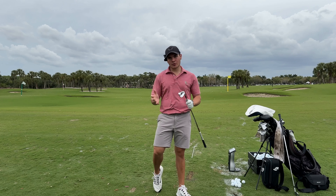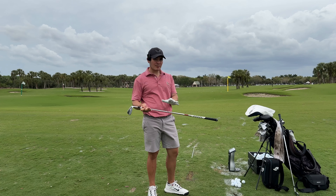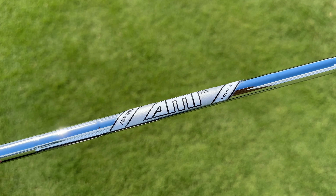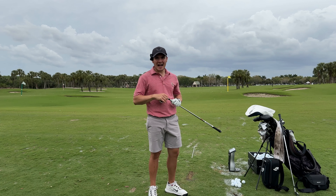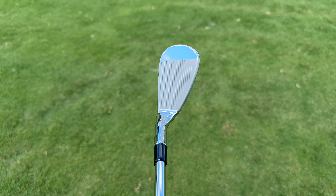In the short irons we have TaylorMade's P7 TW, the blade co-designed by TaylorMade and Tiger Woods. I know a lot of you are probably wondering why not the P7 MB, but this is the ultimate combo set and it wouldn't be ultimate without throwing Tiger's name in the mix. As we get into mid-irons, we have the P7 MC, that signature muscle cavity back from TaylorMade, and finally to round it out we have the P770, their more players-focused distance iron. They are all spec and loft matched for the most fair testing possible.